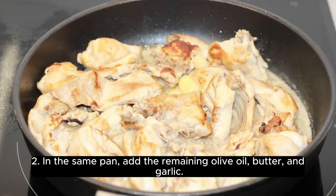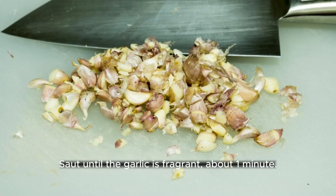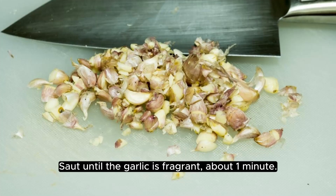In the same pan, add the remaining olive oil, butter, and garlic. Sauté until the garlic is fragrant, about 1 minute.